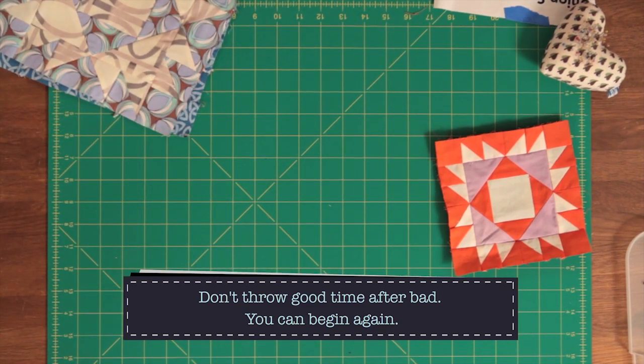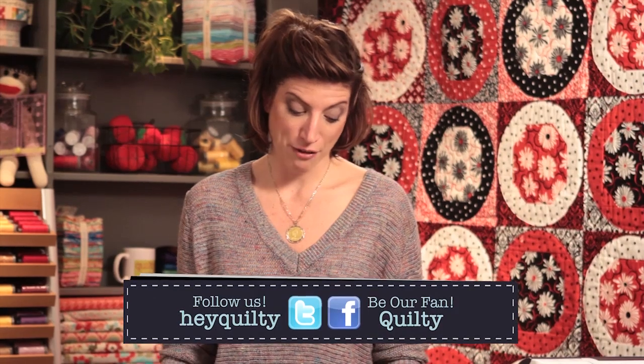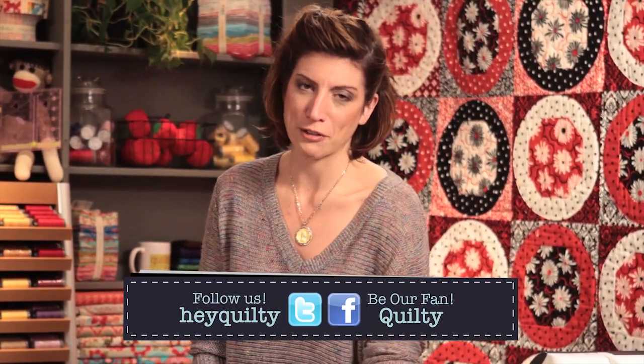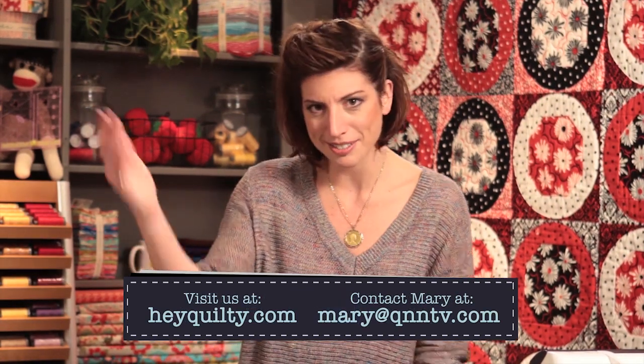For you at home: don't do what I did — test it out first. Be inspired, but be careful too. Thanks for watching Quilty. Join us online — you're online already, it's easy. Bye!